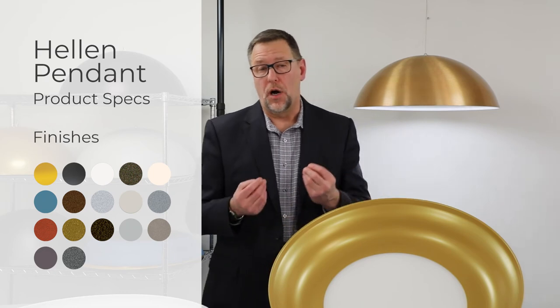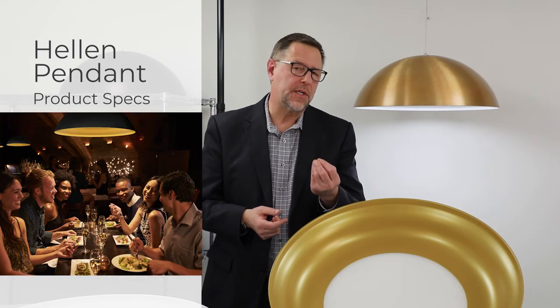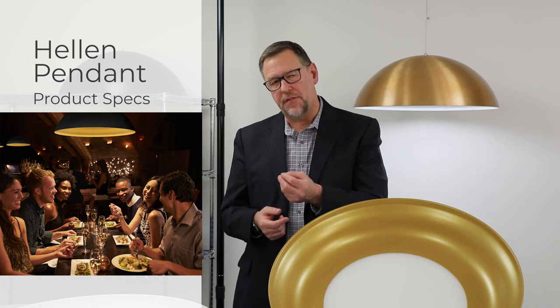Mix or match the inner ring and outer dome from our standard paint finishes. The outer dome is also available in one of our alternative finishes, as shown here. The high quality, soft, low glare light makes these pendants a great choice for office workplace, conference room, hospitality lobbies, restaurants, and more intimate settings like coffee shops and cafes.